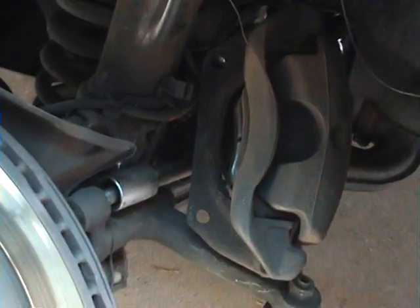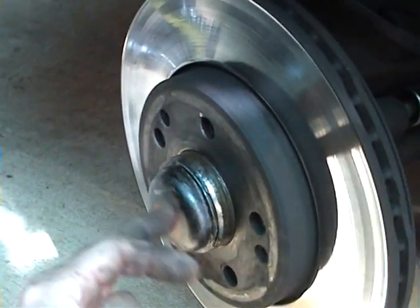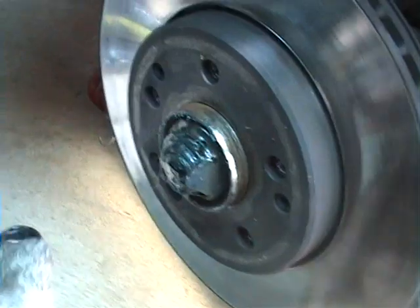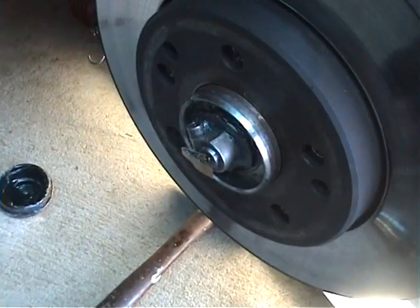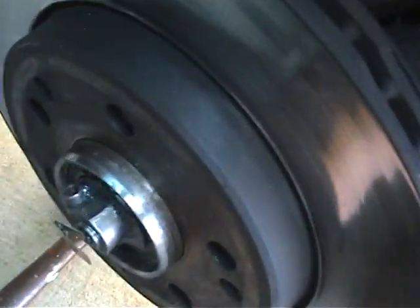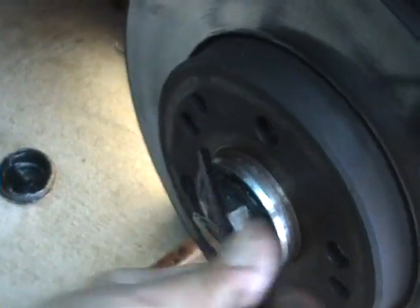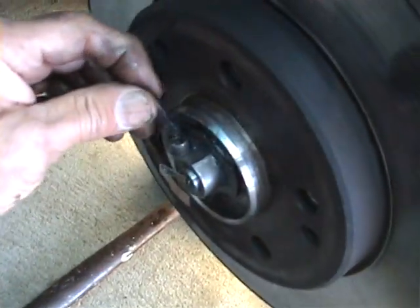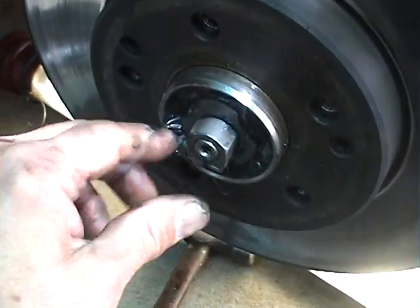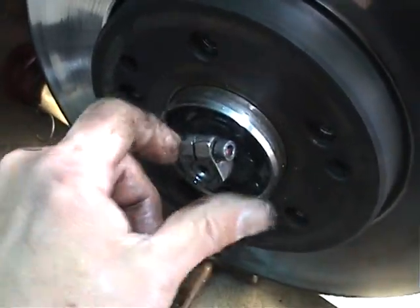I've got the brake caliper off and tied up out of the way. Now I'm going to take off the dust cap on the hub. Dust cap off. I've got a greasy old rag to wipe out that grease. I'll pull out this bit of brass — that's an anti-static thing for the radio. I'll get a 5mm Allen key and loosen off the 5mm lock screw, then undo the locking nut. And the washer at the back — take that off too.